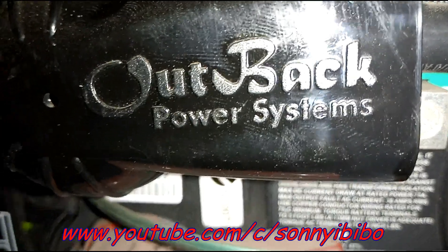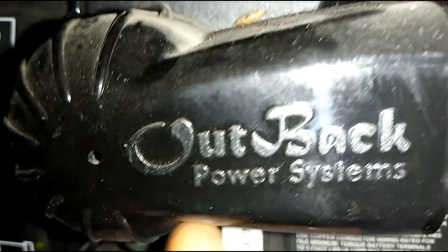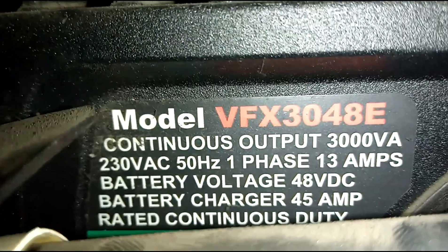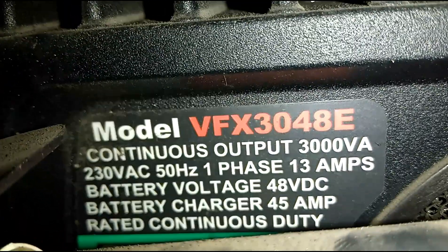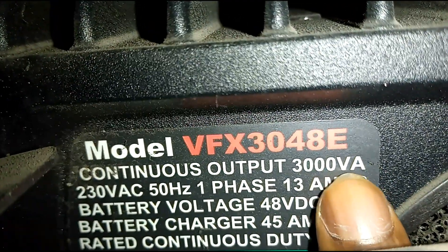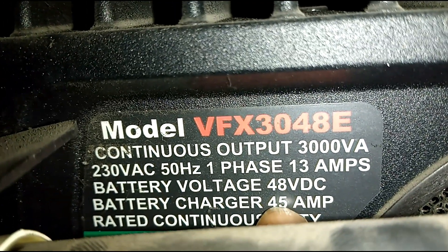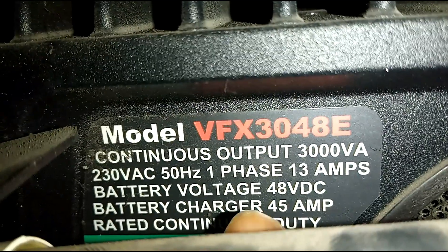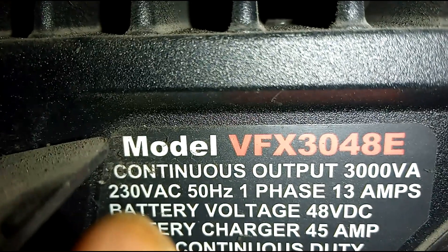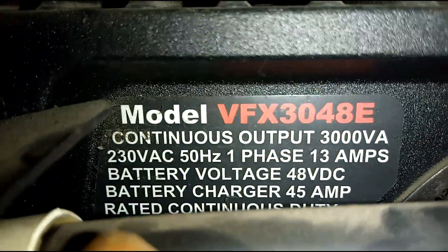Right here I have this inverter made by Outback Power System. Here is the quick spec of the inverter: it's 3000 VA, 48 volts DC, 45 amp charger, 230 volts VAC. That's a quick spec of this inverter.